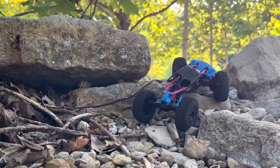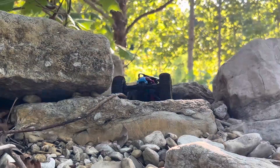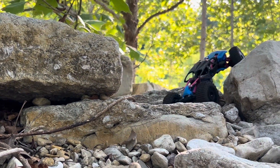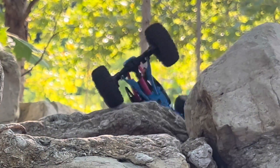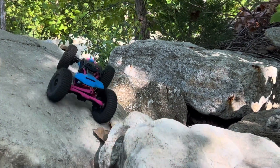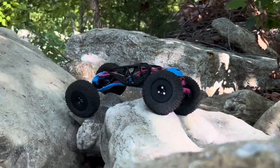Super duper happy with it. I haven't even done tuning — this is running on the Rattlers. Feels like it needs more weight, but it's freaking awesome. When it does certain things you're like, 'I don't want to add more weight,' but weight typically makes it better. These tires can definitely handle the weight — the other rig showed that.